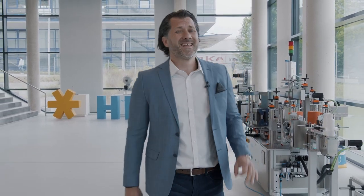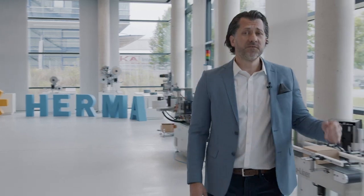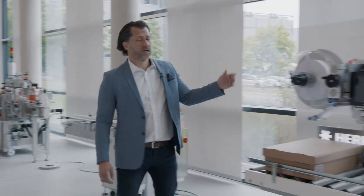Hello and welcome to Herma. My name is Milos Koic and, as you can see here, we are not at the Interpac because it has been postponed until next year. Instead, we are in our wonderful showroom because today we would like to show you our new innovative and above all sustainable labeling system for the logistics sector, which manages completely without release liner. And there it is — our Herma Enoliner.